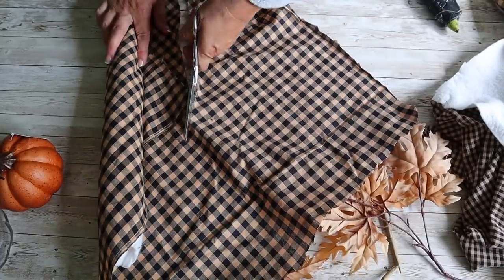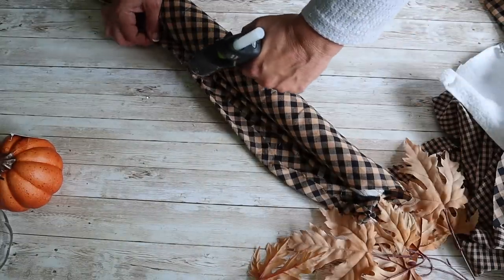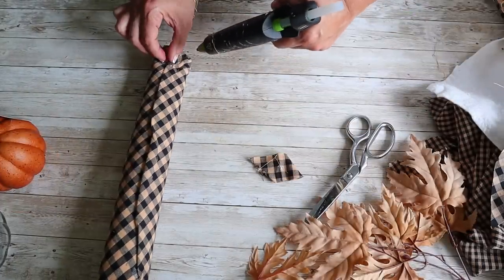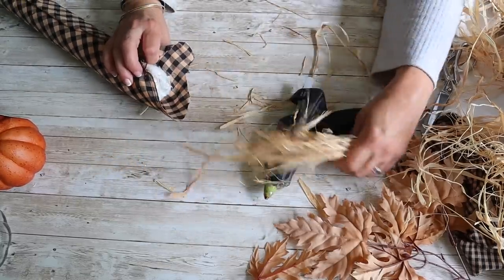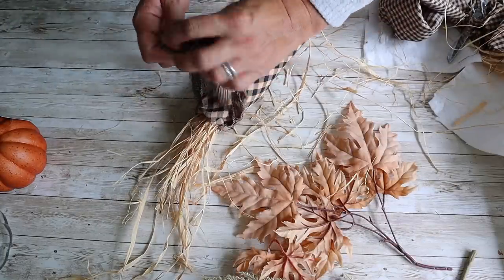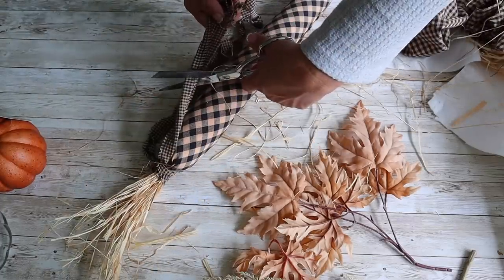Once I have it wrapped in fabric, I'm going to cut off the excess fabric. Next, I'm going to fold over the fabric so I have a nice seam and hot glue that to the back. Then I'm going to trim off the excess fabric on the bottom, fold it over, and hot glue it to the back. At the top, I'm going to add some hot glue on the inside and then attach some raffia. Next, I'm going to tie a piece of torn homespun around the top to close it up, pulling it really tight so it's nice and secure, then trim off the excess fabric.